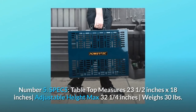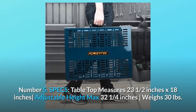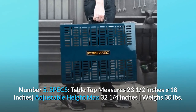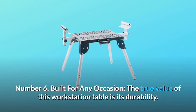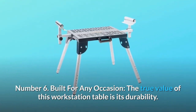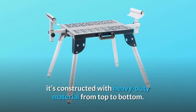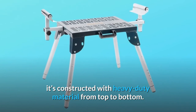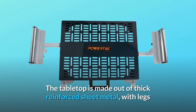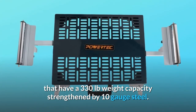Number 5, Specs: Tabletop measures 23.5 inches by 18 inches, adjustable height max 32.25 inches, weighs 30 lbs. Number 6, Built for any occasion: The true value of this workstation table is its durability. Able to withstand the daily wear and tear of woodworking, it's constructed with heavy-duty material from top to bottom. The tabletop is made out of thick reinforced sheet metal, with legs that have a 330 lbs weight capacity strengthened by 10 gauge steel.